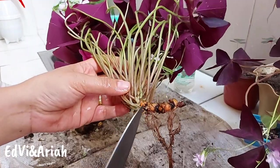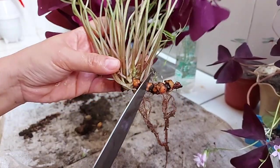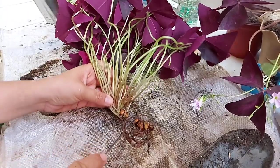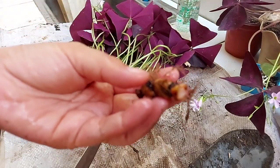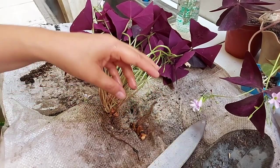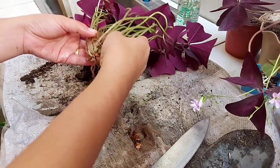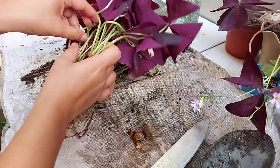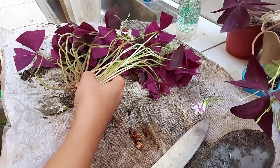Here's the bulb. What I'm going to do is cut it here. So here's the bulb — let's cut it here. We are going to propagate this by dividing it into two. So let's put it in water.